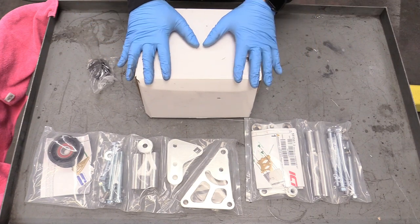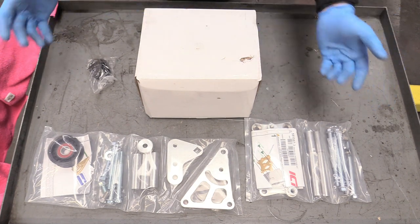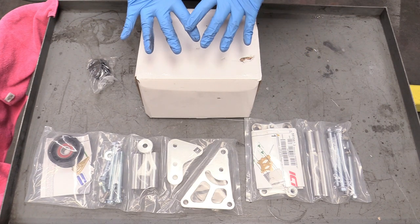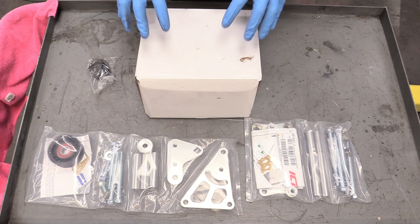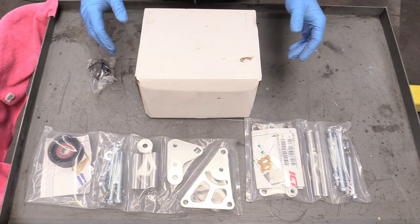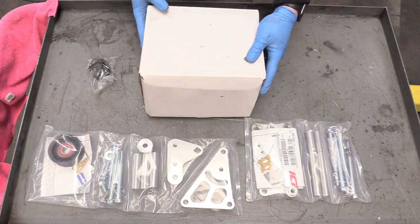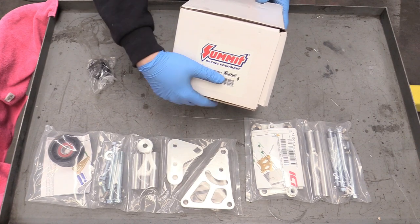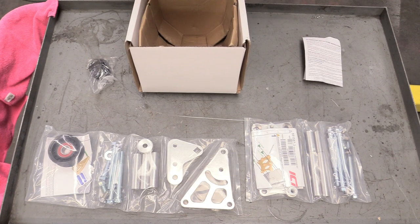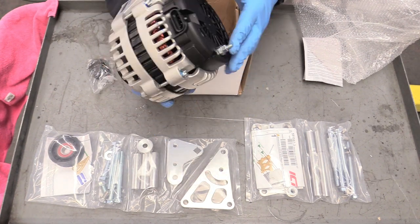So the next thing we can worry about is our final accessory. We're not really doing a stock rebuild with a power steering pump or AC compressor — this is going in a hot rod, so we won't worry about those. We got the ICT Billet alternator kit sent over by Summit Racing — link in the description. Our alternator itself is made by Summit Racing — look at that, it looks fantastic. This is brand new, which is always nice.